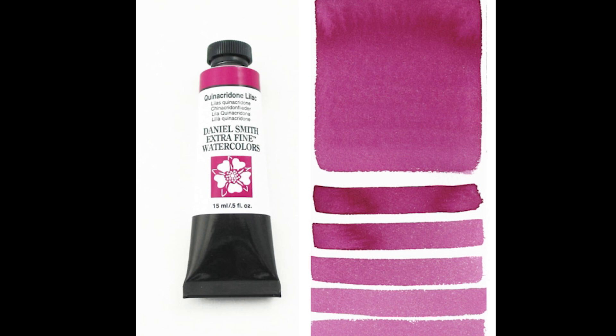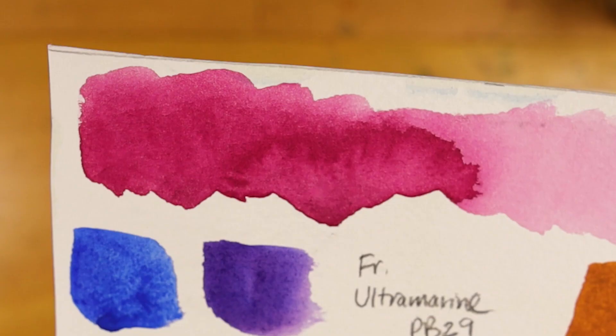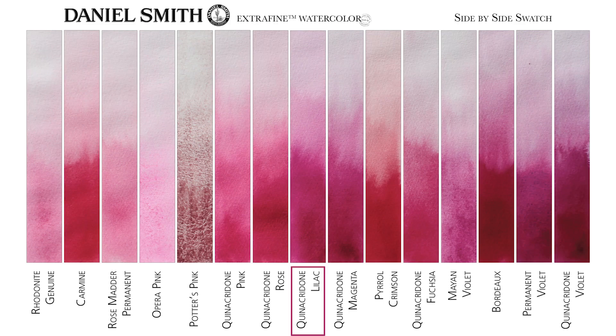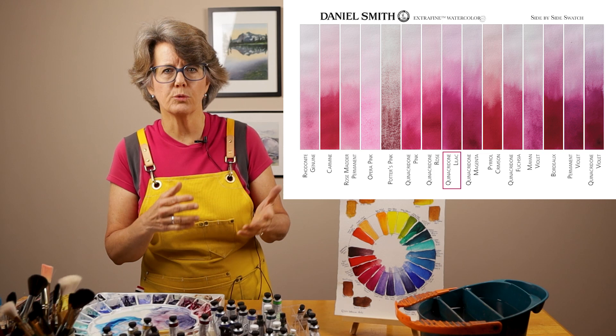I have swatched it out here on 140-pound, 100% cotton, cold-pressed paper. As you can see, when Quinacridone Lilac is used undiluted, it creates a rich magenta color that leans a little bit towards blue. However, when diluted with water, it's easy to achieve a beautiful pink color. Here is a side-by-side chart of the Daniel Smith colors that fall in the pink, rose, or magenta color zone. Quinacridone Lilac is right in the middle — it is a bit bluer than its close neighbor, Quinacridone Rose. And when diluted, it doesn't fade into a reddish color like some of the other colors on this chart. It's a beautiful color and it's just what I was looking for.